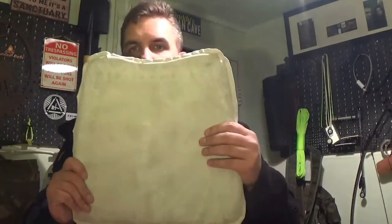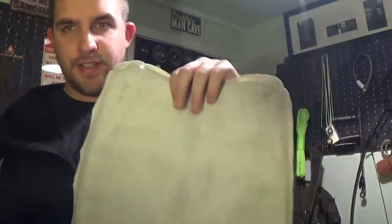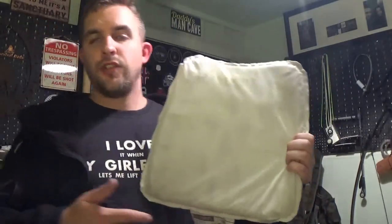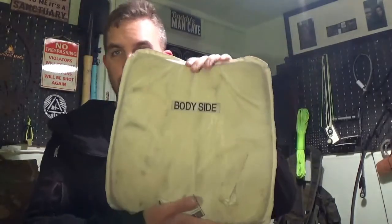If we take apart the vest and remove the outer cover, we will find a front and a back panel like this. You will see on one side it says 'side to the body' and the other side is generally blank. This one you could wear on your front — actually I think this is a back panel. Either way, this side to the body, this side on the outside. This is a level two ballistic and level one stab slash resistant vest — or armor panel, I should say.